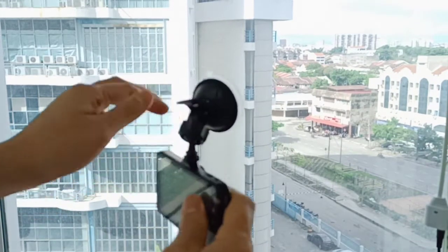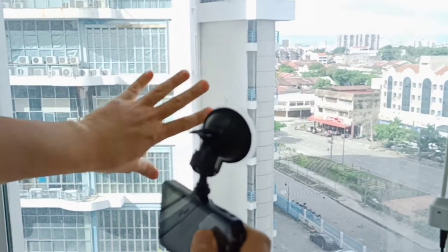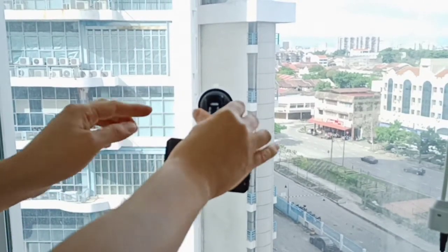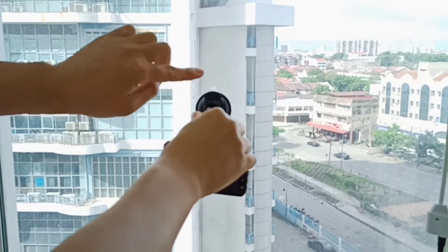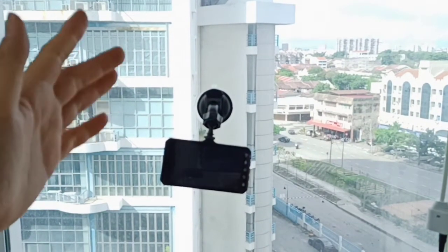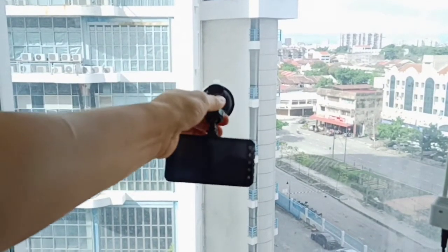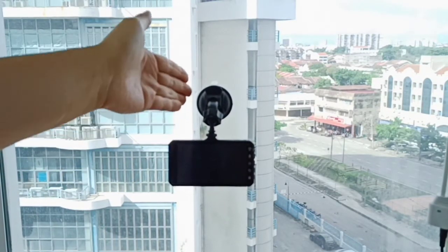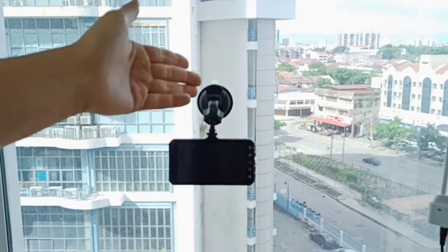This is the windscreen without the tinted part, so we install directly. Press it on. This is how we install it — you can see. Still stuck, still stuck on the windscreen.